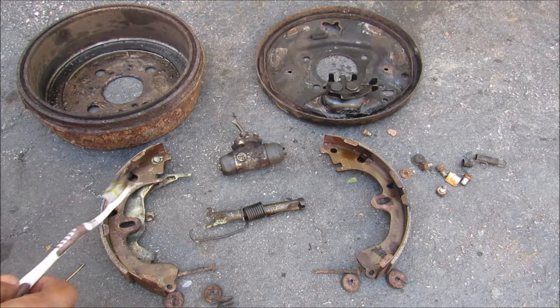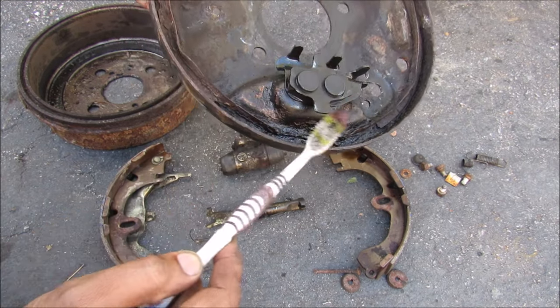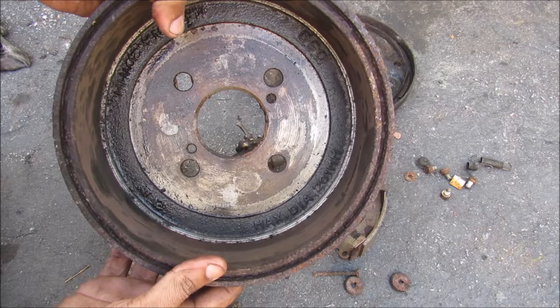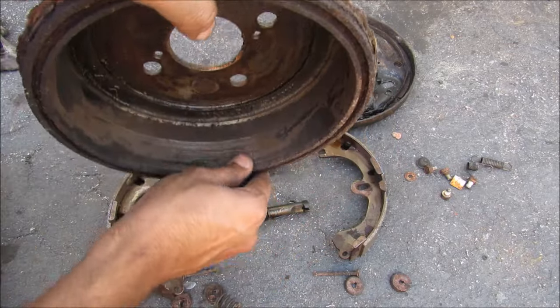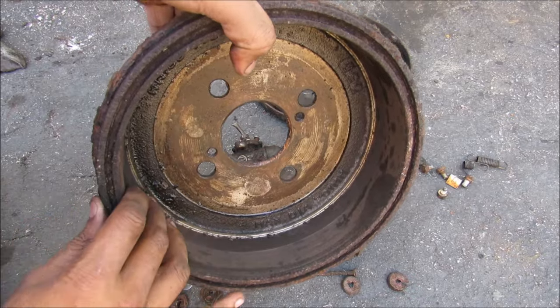Here I've got the drum brake assembly components laid out. We've got this backing plate that has a tab riveted on for the parking brake to run through, as well as a tab where the spring connects the two shoes together at the bottom. This here is the brake drum itself — it's got a set diameter, and when it starts to wear down or gets grooves it will have to be replaced.